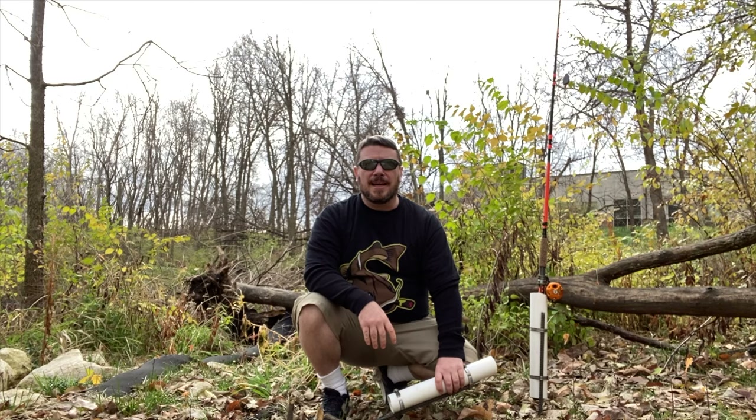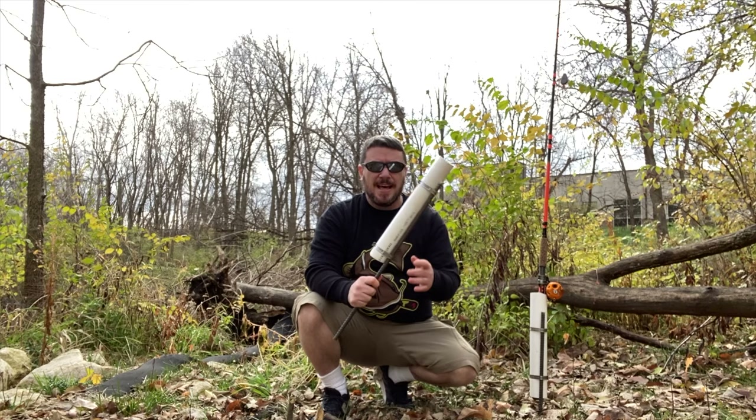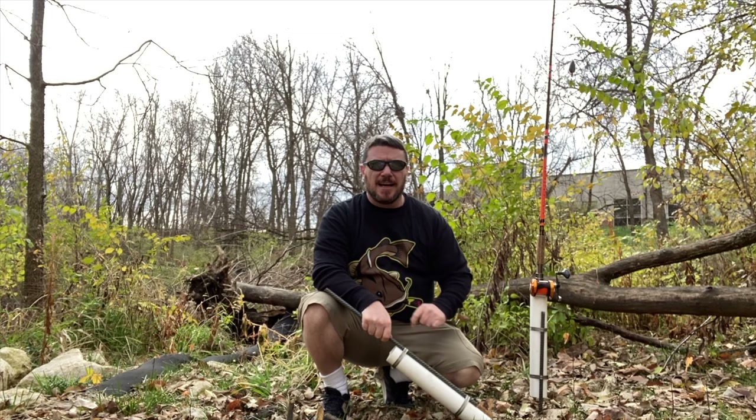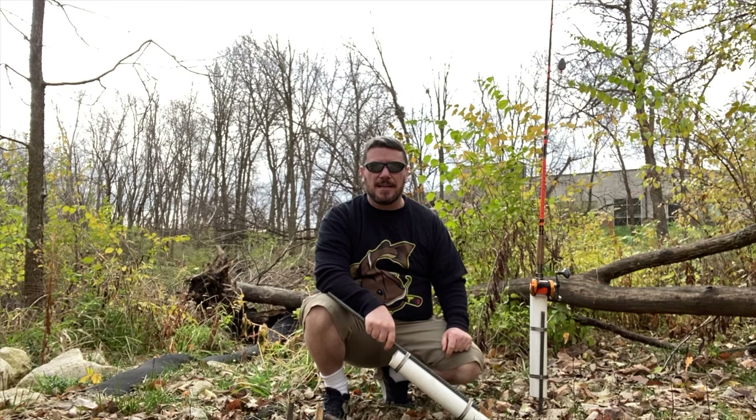Hey guys and gals, welcome back. Today we're gonna show you another how-to video — how to make a rod holder for some bank fishing. As you can see, got my rod in this holder, got a river behind me. It's kind of muddy so we can't get too close, but stay tuned — let's learn how to make a do-it-yourself bank pole holder.